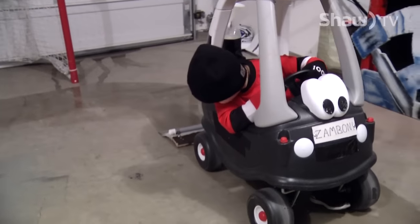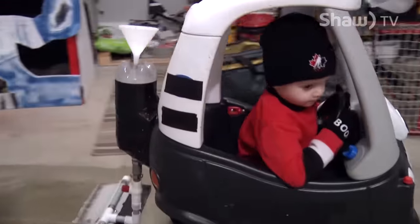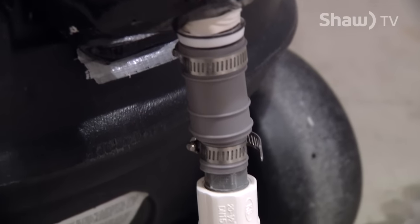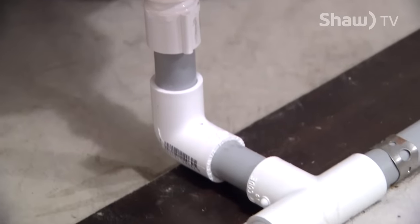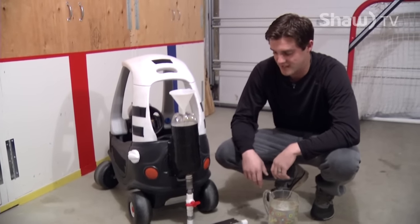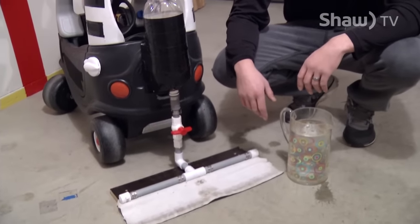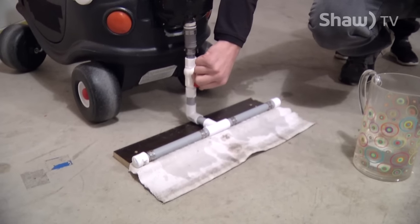Dad created the mini Zamboni by attaching some pipe to a plastic pop bottle and duct taping it to the back of a Little Tikes toy. He went to the hardware store and found some PVC piping as small as he could, because you don't need a lot of water coming out. He used a dishwasher hose, which worked out well because it's pliable — it moves around — then a valve, some PVC piping with holes drilled in it so the water pours out somewhat evenly, and then just an old towel and a chunk of wood to start pumping out the water.